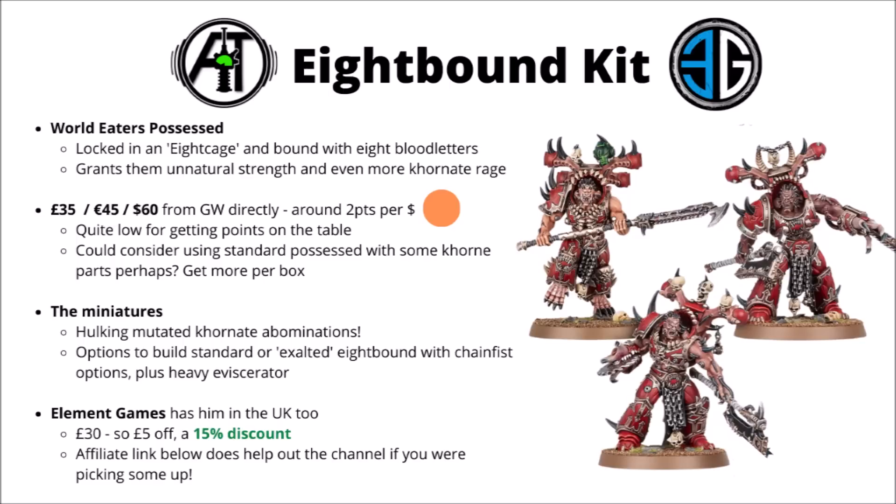If you're looking to pick them up in the UK, Element Games does have them at the usual discount — £30 at the moment, so £5 off, or a 15% discount. I'll leave a link to them down in the video description, and the link does help support the channel at no extra cost to yourself.